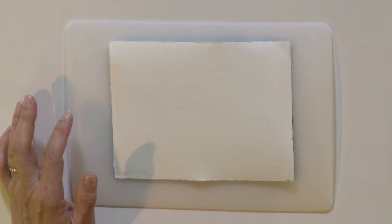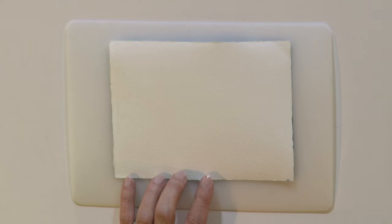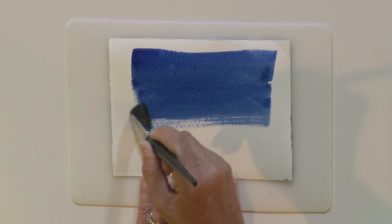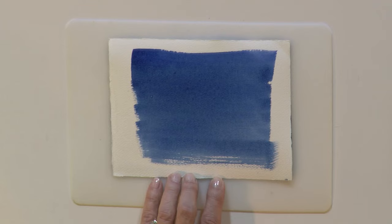We'll start by laying down what we call an even wash. This works if you have a brush loaded with paint and you can just make a zig-zag down the paper. Rather than pick your brush up, keep it on the paper and zig-zag down.